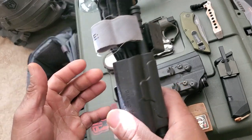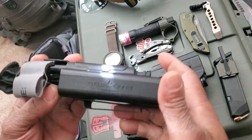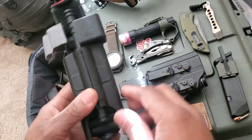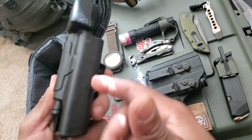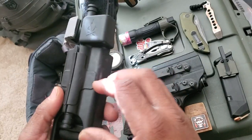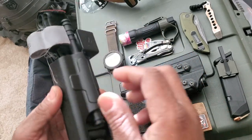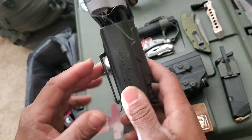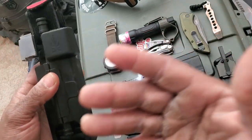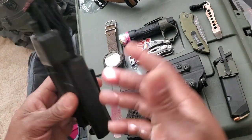Always good to carry something to stop the bleed. I carry a CAT tourniquet — a North American Rescue CAT — and it's sitting in a Fieldcraft Survival tourniquet holder. I'll be getting a slimmer profile CAT holder in the future, but for right now this does the job. I carry this either appendix alongside my firearm or, if I'm wearing cargo pants, in a pocket. Good piece of kit.